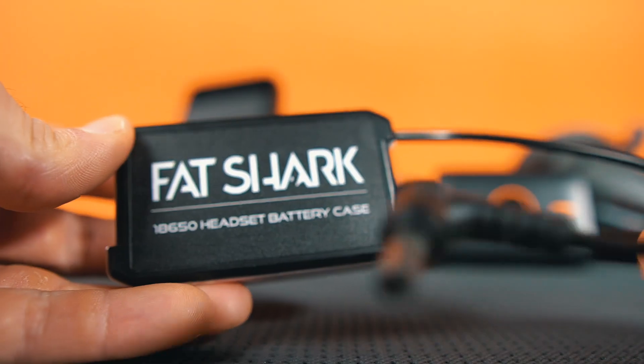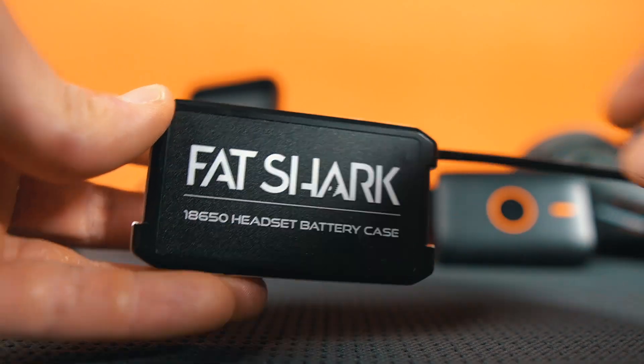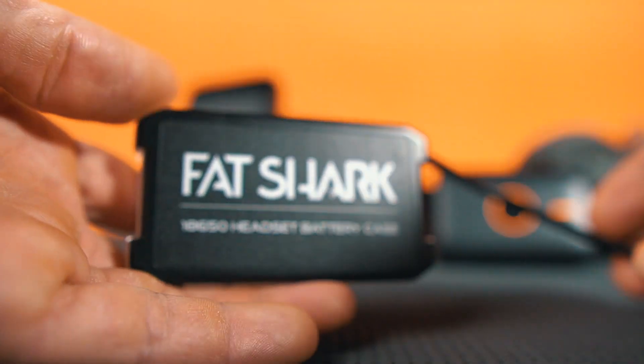The idea of using a pair of 18650 batteries came from when I bought my first pair of goggles, the Fatshark HD02, which came with this same case. That case broke very soon and I had to replace it. I was happy with how it worked because it's light, and with two of these batteries you get somewhere between 2000 and 3000 milliamp-hours — enough for a full day of flying, maybe even a couple of days.